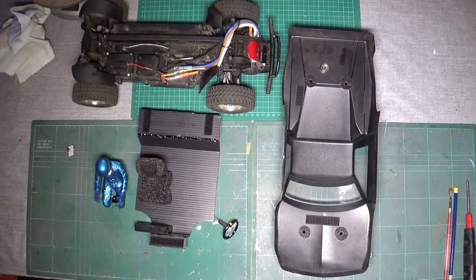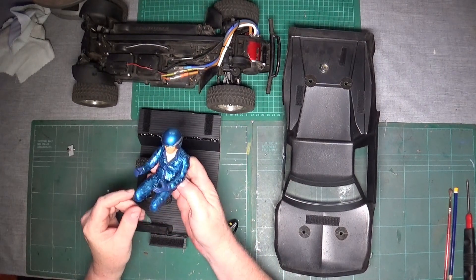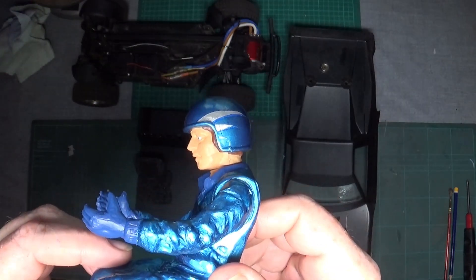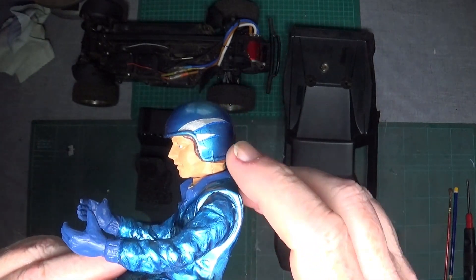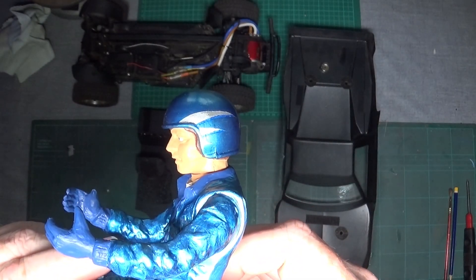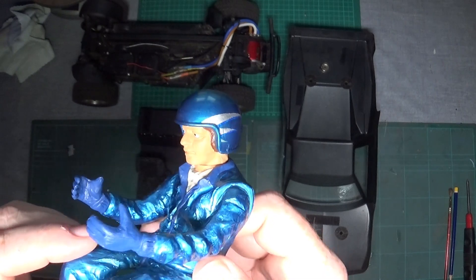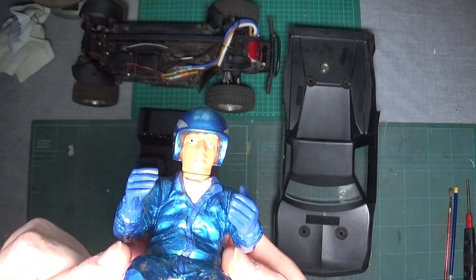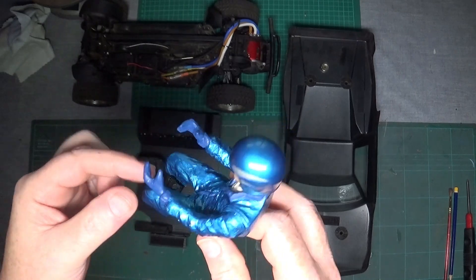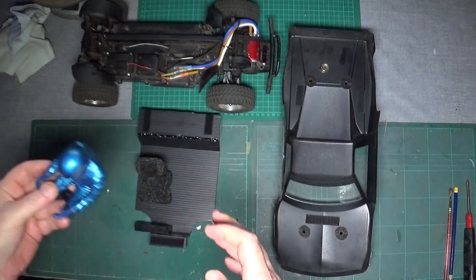We're almost ready to get it all installed. I've now painted my driver in a fetching metallic blue. I've painted his helmet — you can just see this clear blue that I've gone over the bottom of the silver, with some vaguely flame-like things that I've masked off and painted. There's his face, and we've done his gloves in a matte dark blue. So that's the driver done.